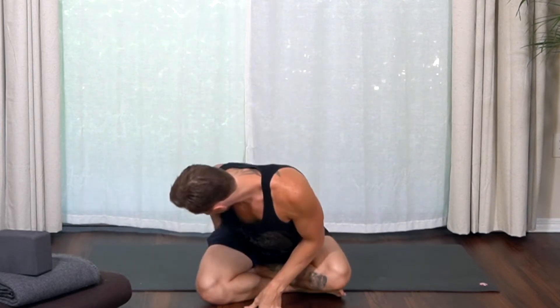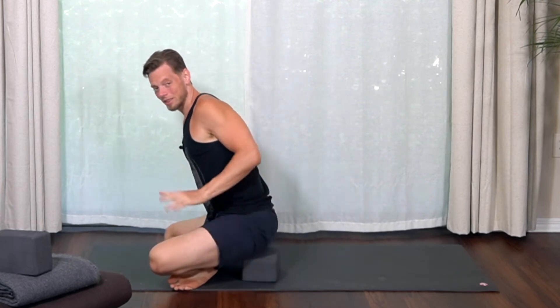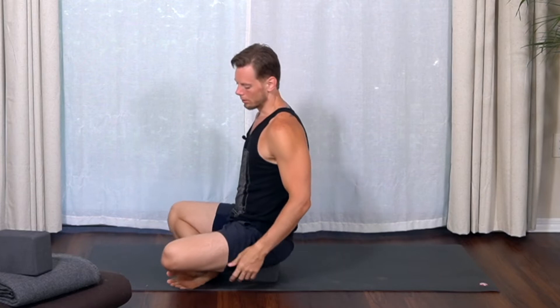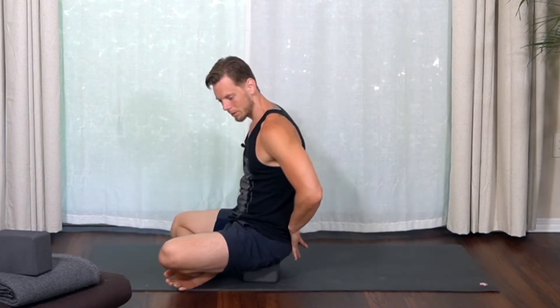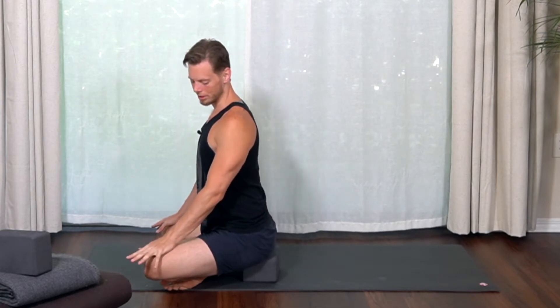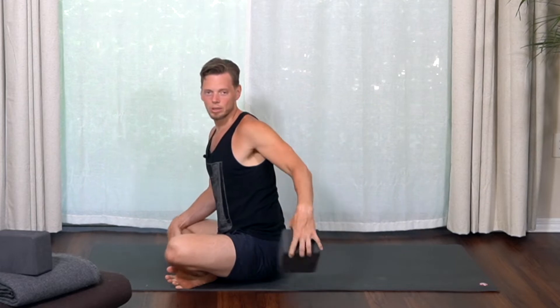The first pose from seated is Sukhasana, which means easy pose — just sitting cross-legged on your mat, which is not always easy for everybody. One way to make it easier is to put something underneath your tail, like a block, just sitting up on that. From the side, you want your knees to come a little bit forward so you're not leaning back with your knees lifted and your back rounding. The pelvis should tilt slightly forward — an anterior pelvic tilt — rather than tilting back. If you're going to be sitting for a long time, like meditation, I definitely recommend something underneath your tail.